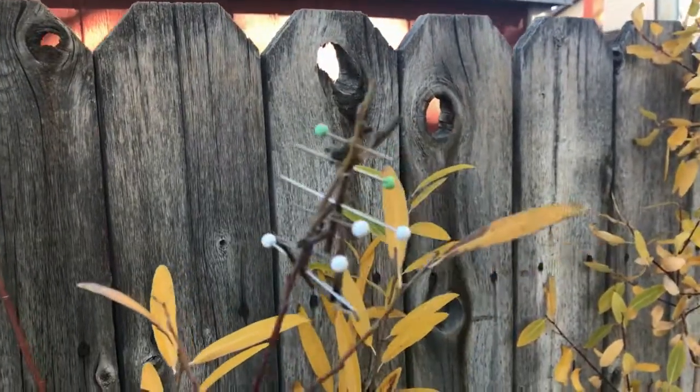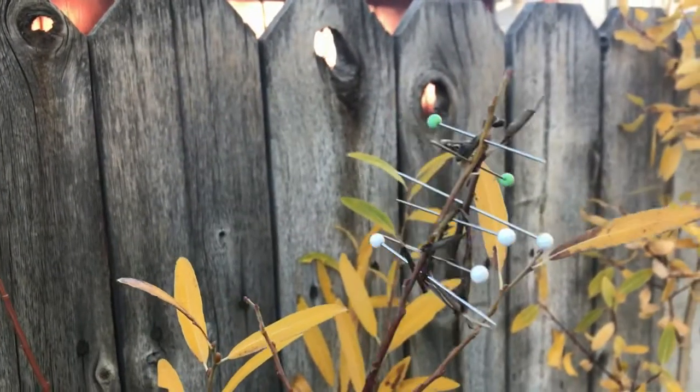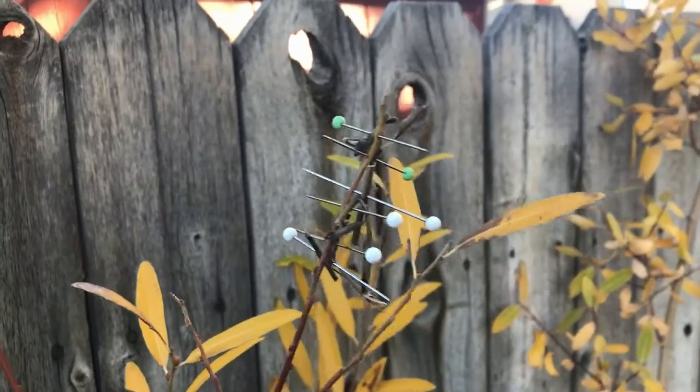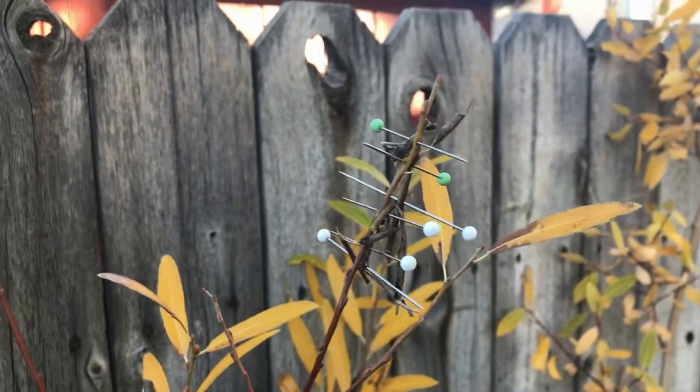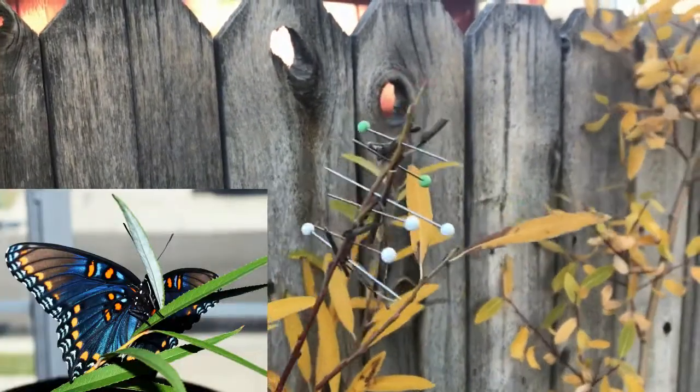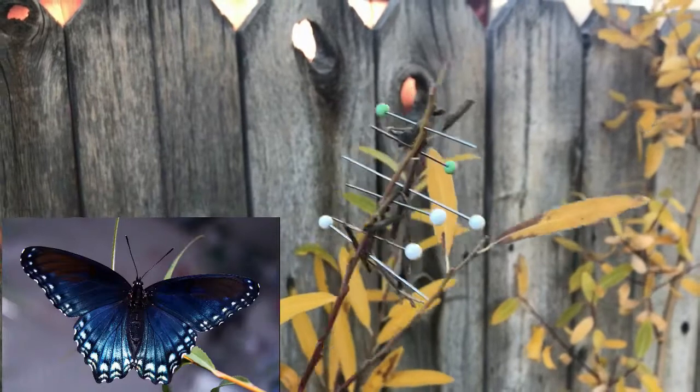Hi, this is Todd and today is Wednesday, October 25th, 2017. Today I'm going to talk about one of several techniques on how to overwinter hibernating caterpillars of Arizona purples, Limenitis astyanax arizonensis.